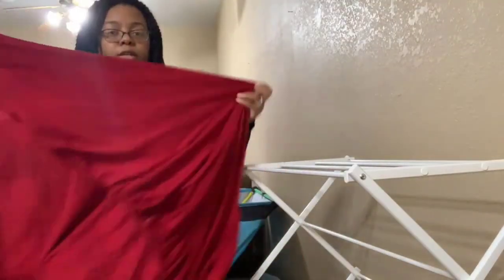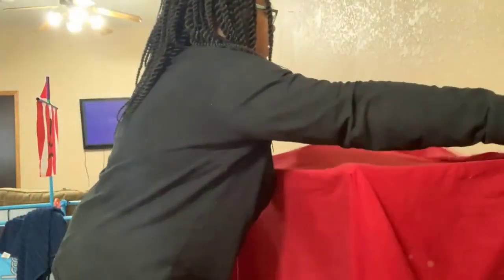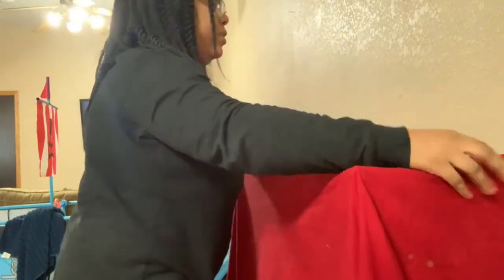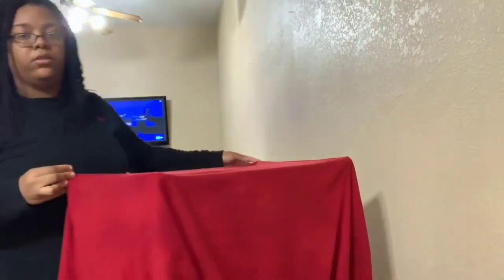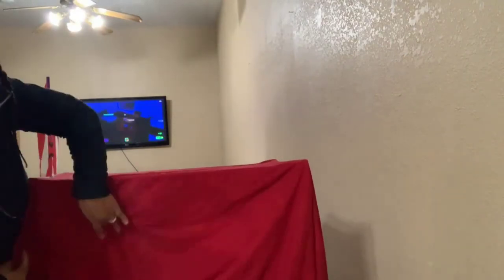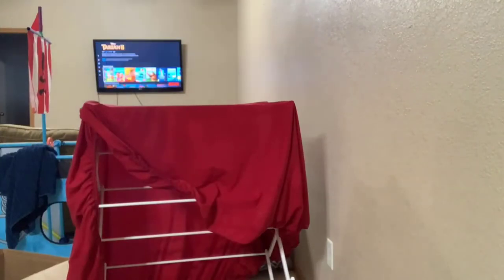We're going to take this and hang it on the drying rack. Here is the finished product — I'm going to lay the sheet over like that, and then everything else I'll lay on the bottom rack so it can dry.